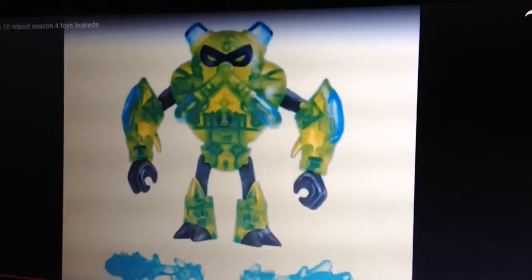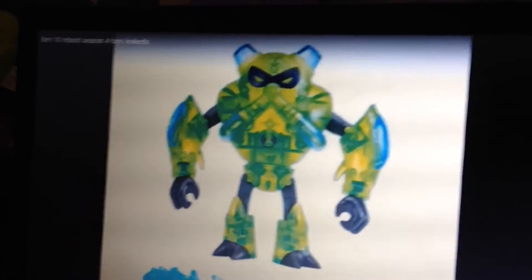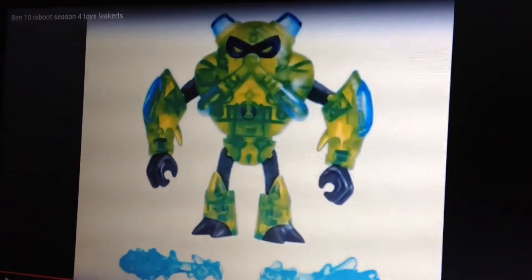Next is Out of the Omnitrix Overflow. I thought Overflow was gone from the Omnitrix but apparently he's coming back. I'm not sure if that's because Ben meeting Azimuth — I don't think Azimuth will make it in the reboot. I thought Overflow was out of the main rotation.